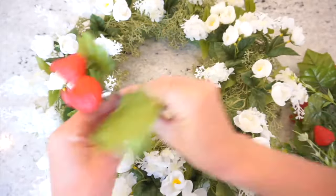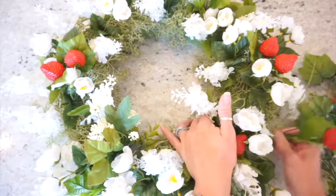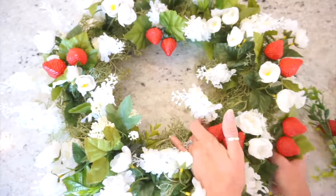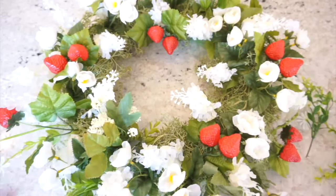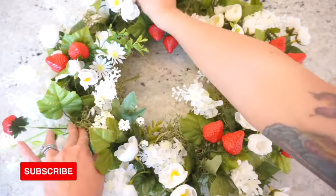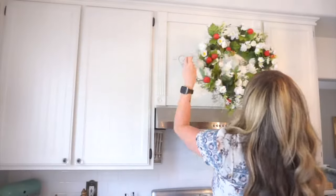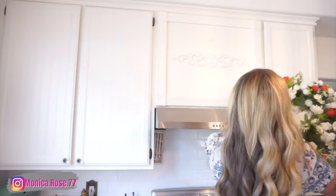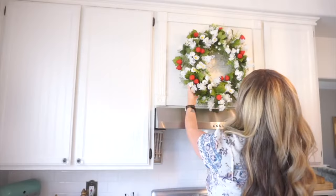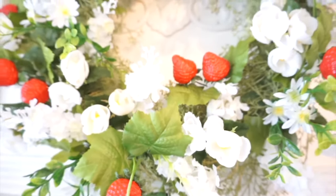If you are new to my channel and this is the very first video you are watching of mine, I just want to quickly say thank you. And if you are a returning subscriber, thank you to you as well. I would love it if you clicked that subscribe button and hit that notification bell so you get notified each and every time I upload a new video. For extra content you can also follow me on Instagram — I'll leave my handle and a clickable link on screen.